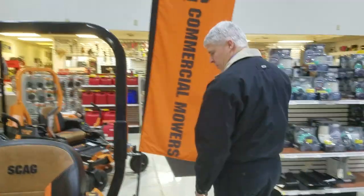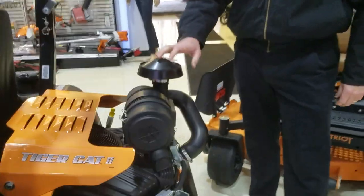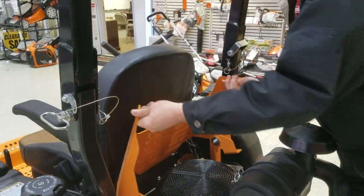In the back you'll see the engine. This particular unit is set up with the 32-horsepower Briggs & Stratton Vanguard engine, which is the most powerful engine in its class. You can also get this TigerCat with a Kawasaki fuel-injected engine as well.